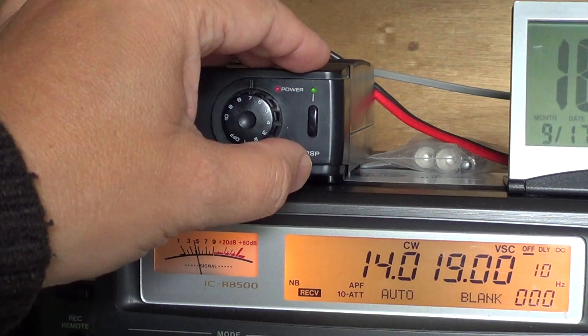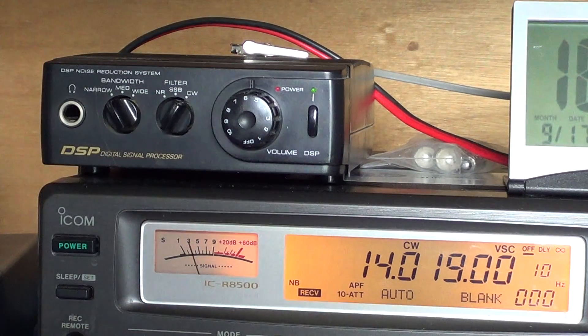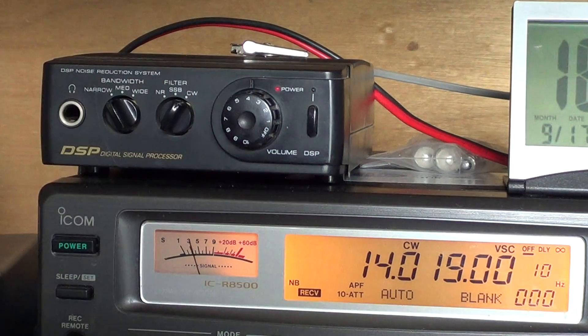When I put the narrow filter on it, it actually removes everything on each side because it's so narrow in its frequency range. So for that it's also a great little box if you like listening to CW signals. Even with some digital signals, when there are a lot of signals close together, I'll use this on the digital signals as well.